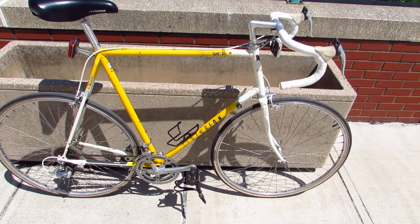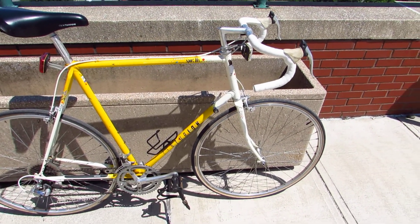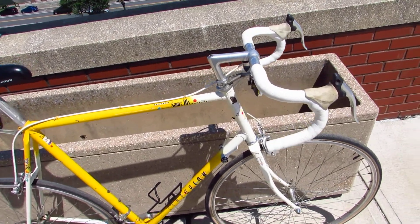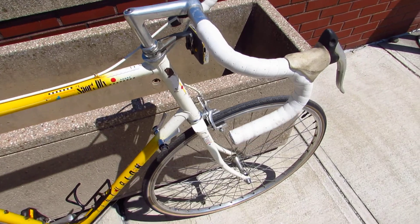So you're looking at a used bike, maybe on Craigslist, maybe at a garage sale, and you want to figure out if the frame is bent, if this bike's ever been in a crash.